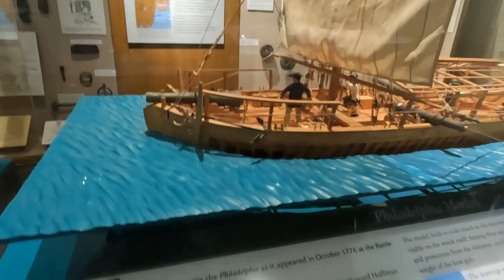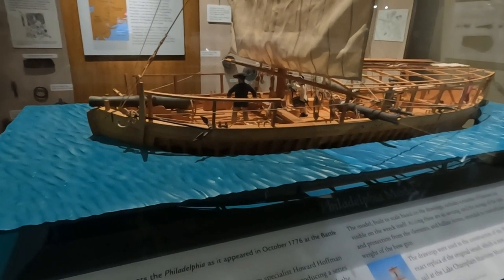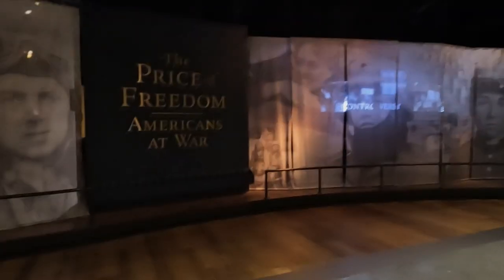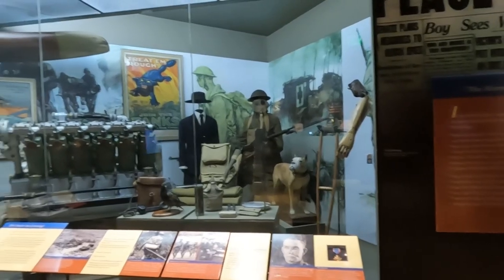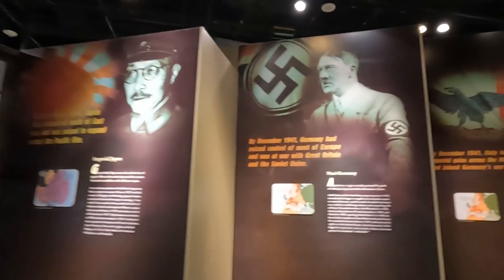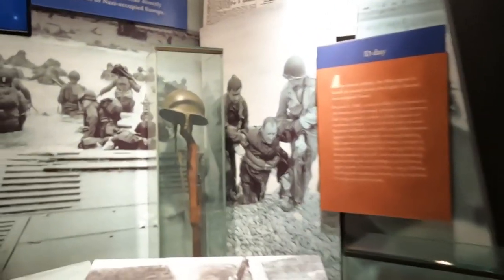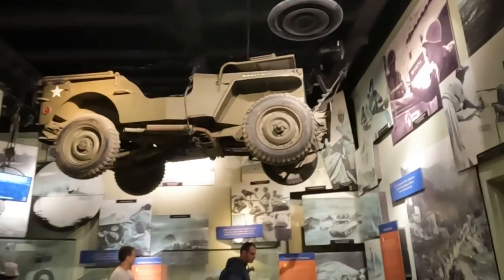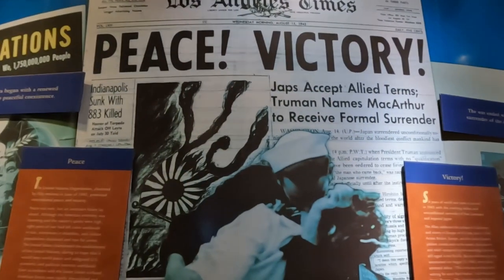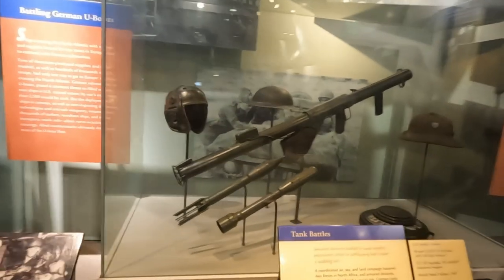Here's a model of the representation of Philadelphia as it appeared in 1776. Look at how small those hats are.